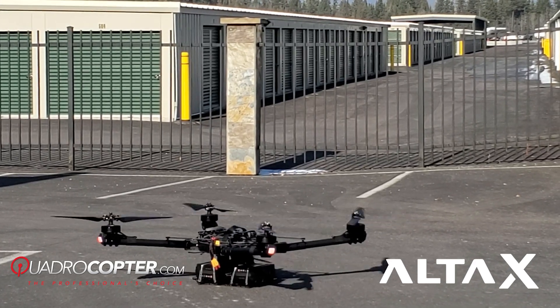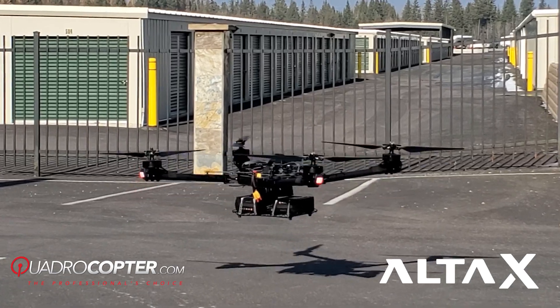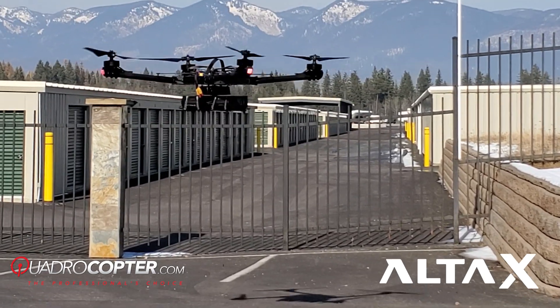Hi there, this is Adele, Jeff, and Mike from Quadrocopter, and we're looking at the Freefly Alta X heavy lift drone. It allows you to lift what you want, and it has a starting retail price of $16,000.